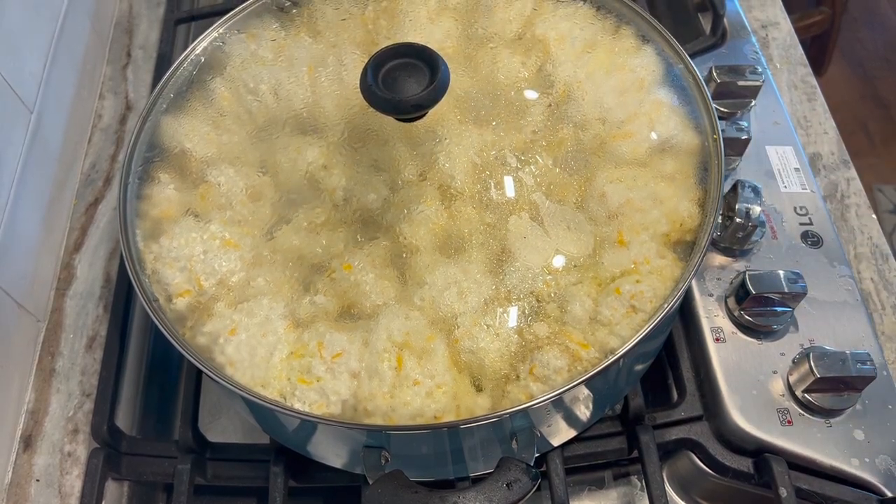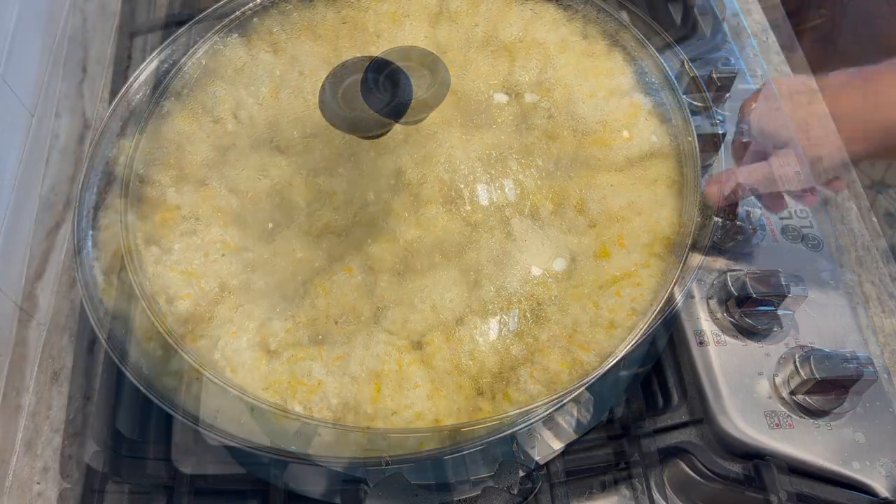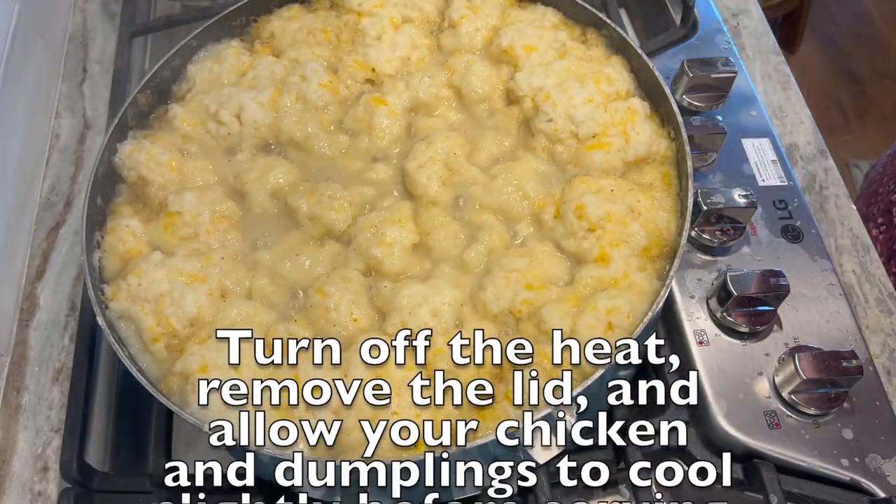After that you will need to turn off the heat and allow your soup to cool before you serve it.